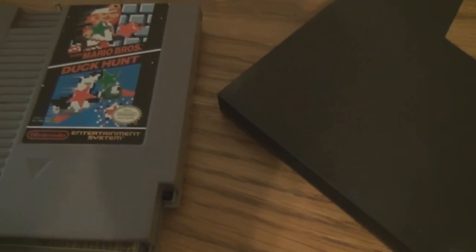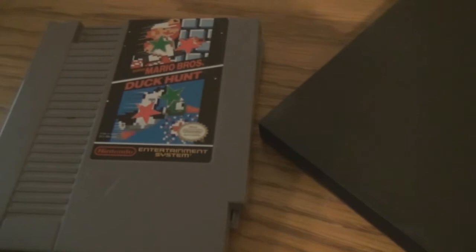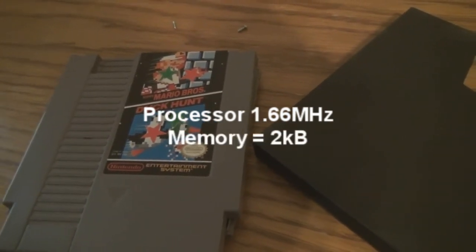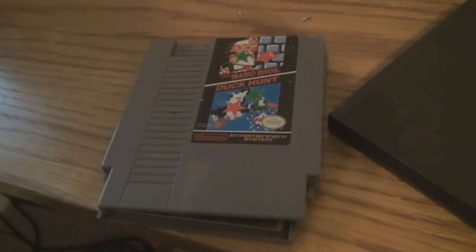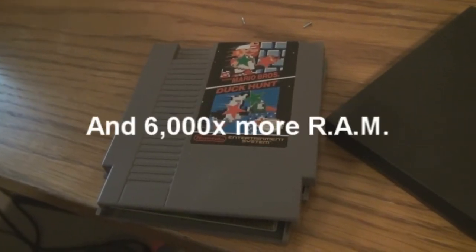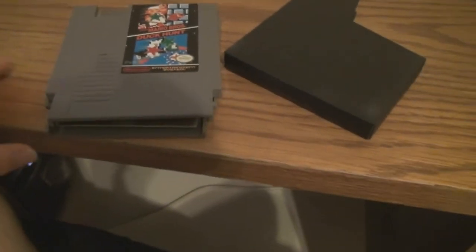First off, I'd like to say that although I dismantled these, I haven't damaged the casing or the cartridges in any way, so don't worry about that — everything's still fine. The NES has a 1.66 MHz processor and 2 kilobytes of RAM. To put that in perspective, my five-year-old tower has a 2.8 GHz quad-core — multiply that by four — and it has 12 gigabytes of RAM. So not much power in the NES.